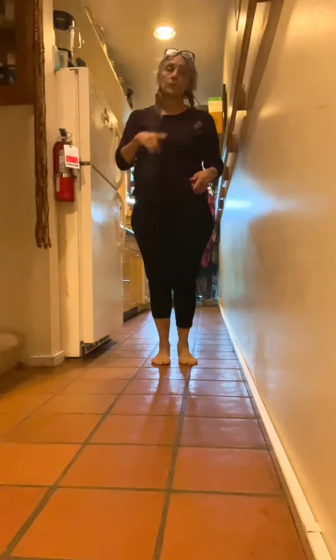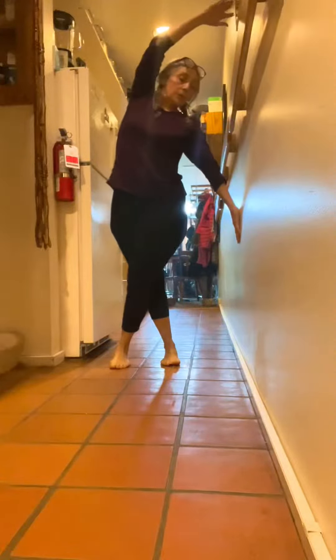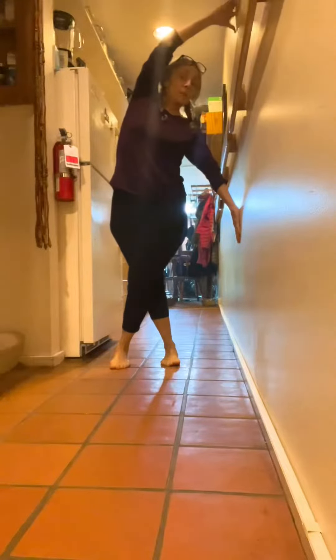You got a sore back? Try this little combo QL psoas stretch. Start to the wall. Take the leg that's closest to the wall, cross it over the other leg. Take the arm — one palm down, other palm up. Get your torso in line with those arms so it's not behind.